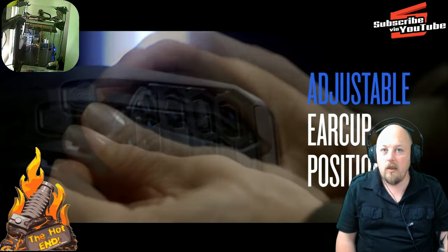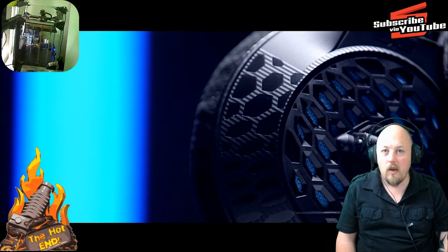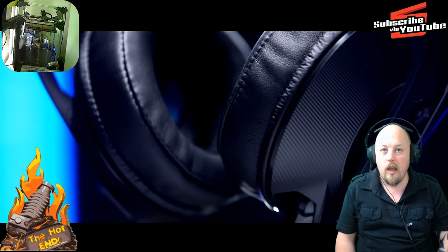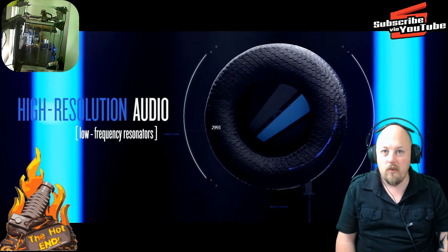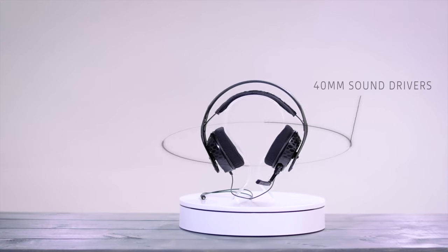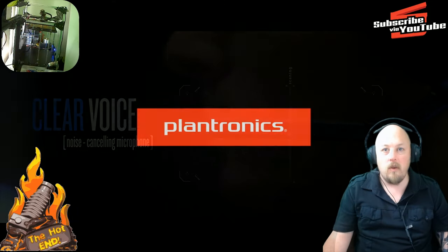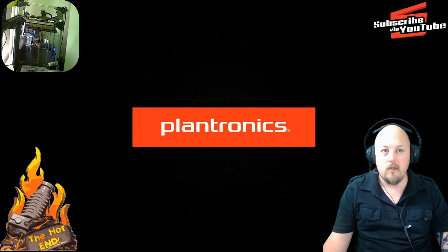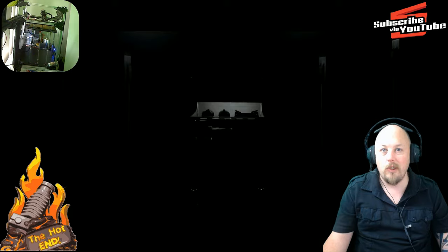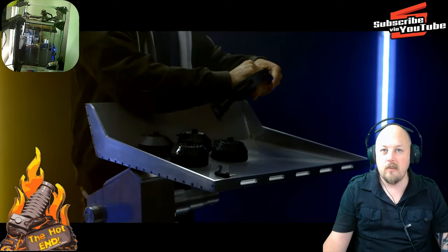I use the semi-isolated ear cups only because I do all of my work at night and I need to be able to hear if my girls need some attention, a glass of water, or they're crying. The sound reproduction through these is beautiful. Listening to FLAC music — free lossless audio codec — super high quality audio on these things is an absolute pleasure.